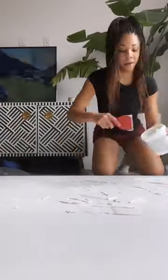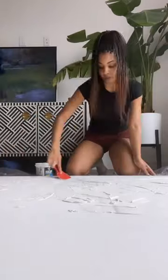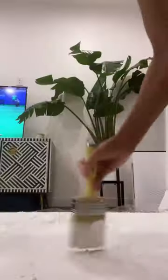Now the fun part — let's apply the spackle to the canvas. No rhyme or reason, just apply and freehand it. This is what mine looks like. I let it dry for about an hour.